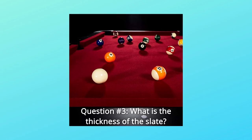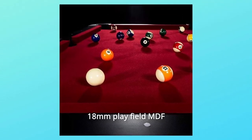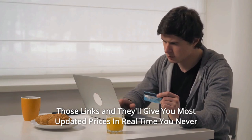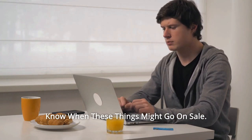Question number 3: What is the thickness of the slate? Answer: It is not a slate table — it features an 18mm playfield MDF. Thanks for watching. I leave my affiliate links down in the video description below. Click on those links and they'll give you the most updated prices in real time — you never know when these things might go on sale.